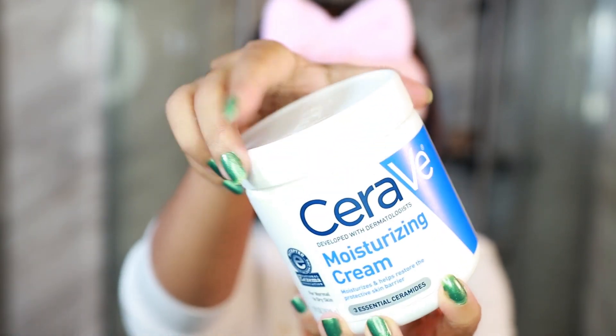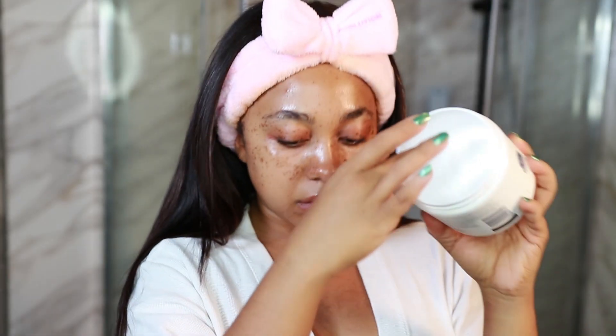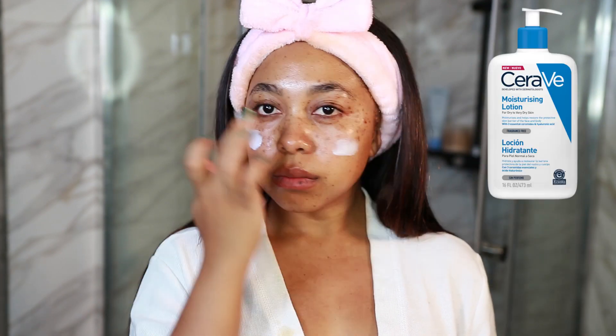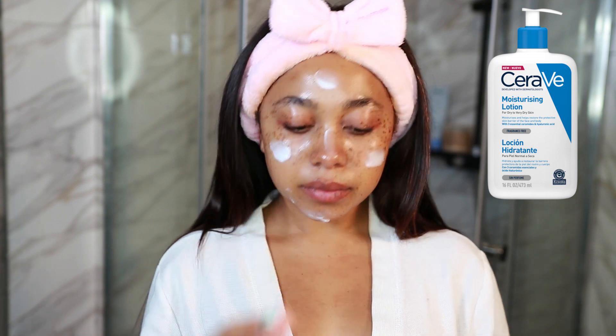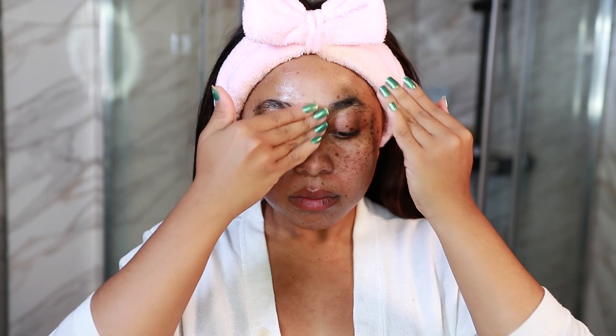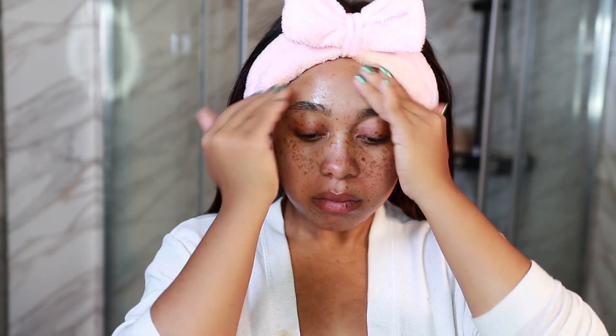Now for my moisturizer, I'm using the CeraVe Moisturizing Cream. This is very thick and very moisturizing. If you don't have dry skin like me, I suggest you use the other one that comes in a pump, because that one is much lighter and won't clog pores or feel heavy. I would only suggest this thick cream if you have very dry skin. As you can see, I mix high-end and low-end products all the time — certain things are worth spending extra money on, and certain things, like cleansers, just really aren't.